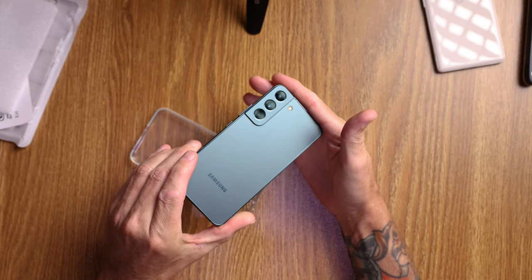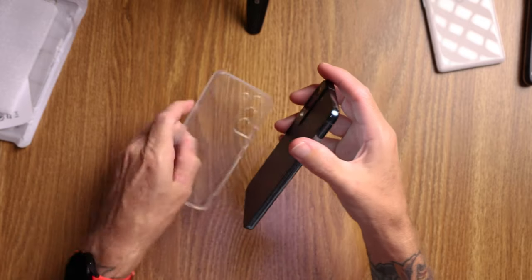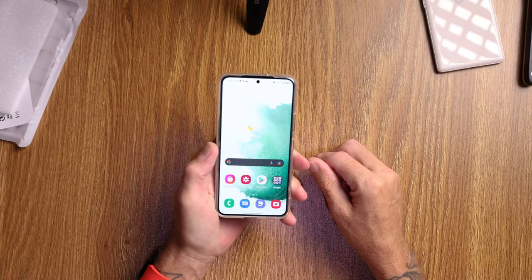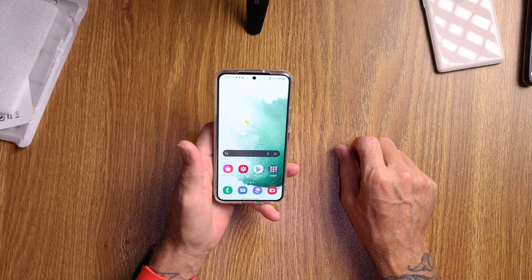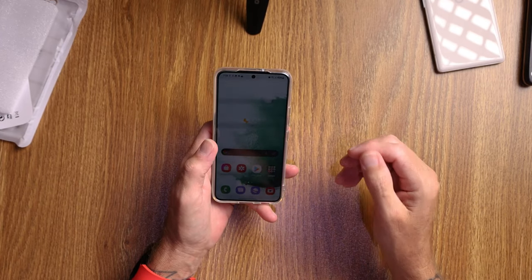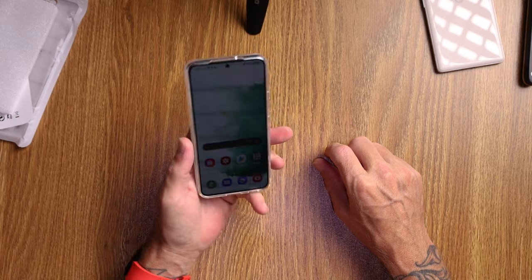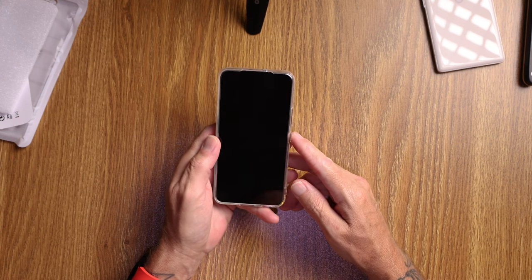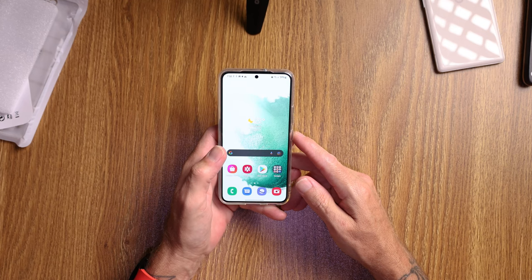So far I'm really digging it, it's looking really good, and I'm really happy with it. The size of it is the main reason I got it — for me it's perfect. I do a lot of running and active stuff, so having a nice small phone is great. My primary camera is a Canon R6, so I don't have a full need for the S21 Ultra, Pixel 6 Pro, or iPhone 13 Pro camera setup. This is enough for me, and I'll use the Canon R6 for the rest. Questions down below — what do you want to see in the full review?